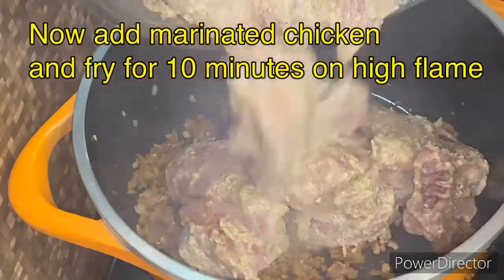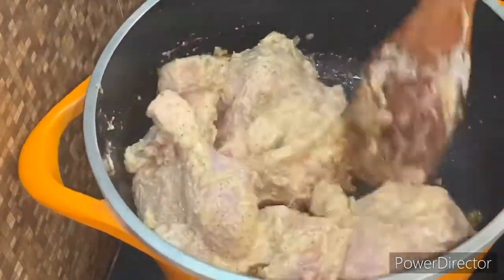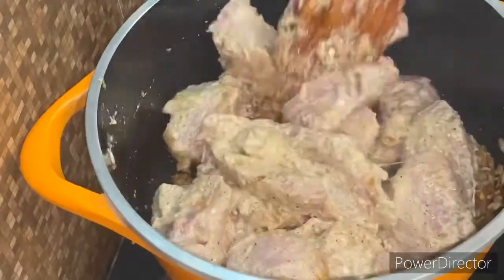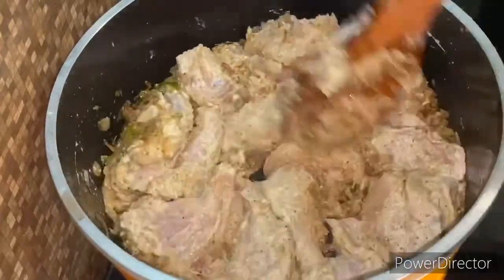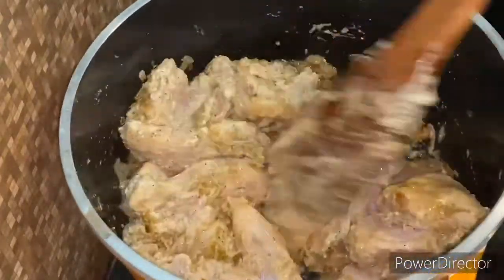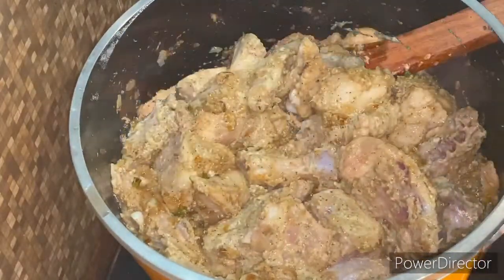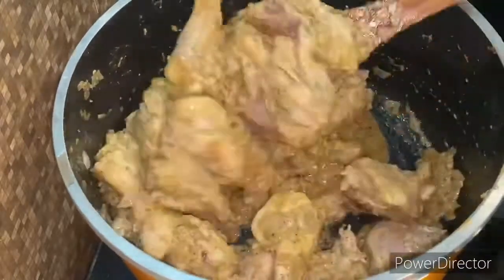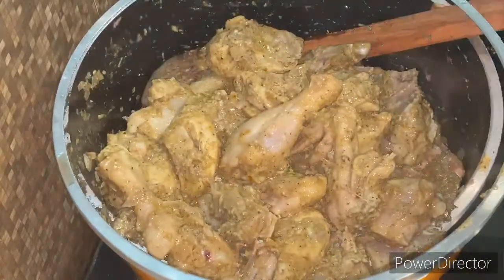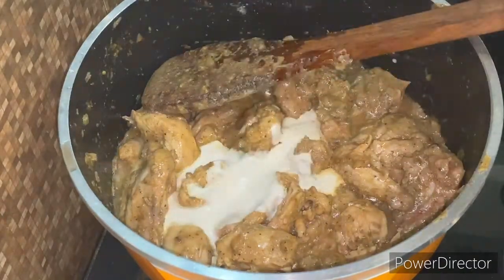Now we add the marinated chicken. We cook it on high flame for about 10 minutes, stirring continuously, so the chicken pieces stay intact and don't break apart. We mix it well with the masala and onions. You can also add fresh nuts at this stage if you like.